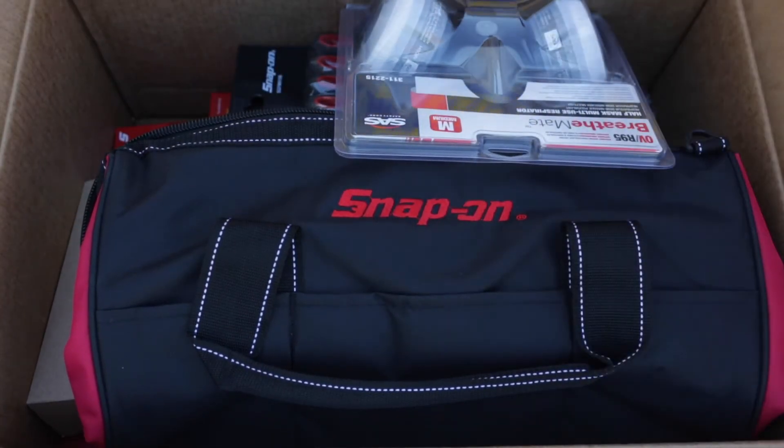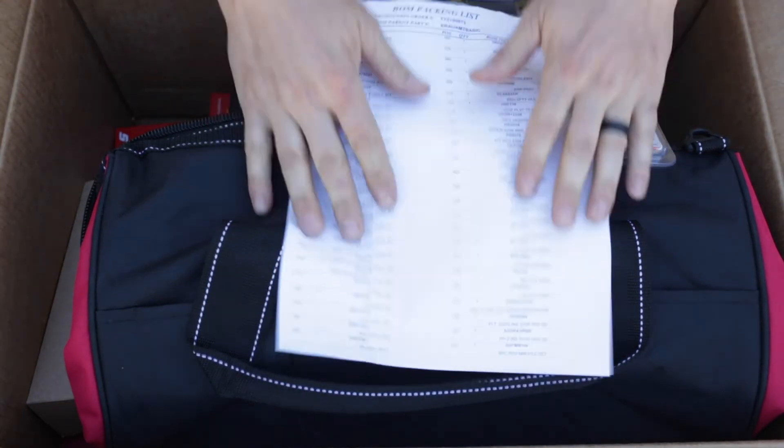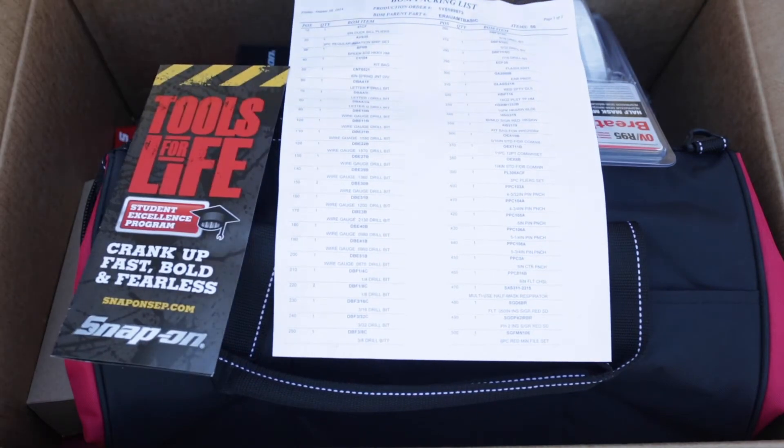Anything else I'll put in the description. We also have the checklist and the brochure. Oh, I forgot — the 3/32nd extra drill bit. It wasn't in the main bag so I'll have to go through and check all of those.